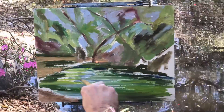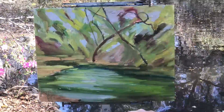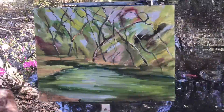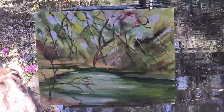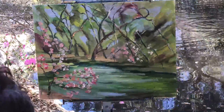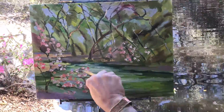You can see in this time-lapse photo that the radiating composition is really starting to come together. The purpose of this sort of composition is it leads your eye throughout the painting. The water here is a good lead-in to the painting — it's a strong triangular shape — and then the trees guide you around the painting in different directions.